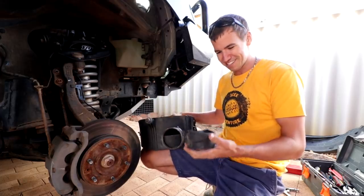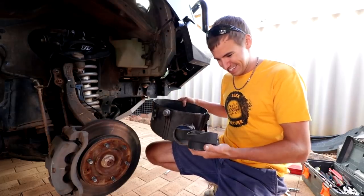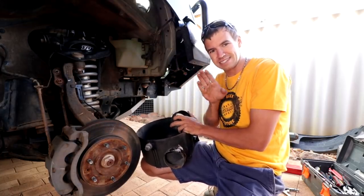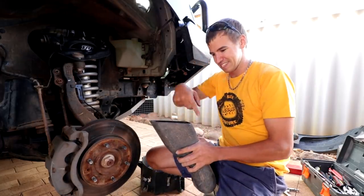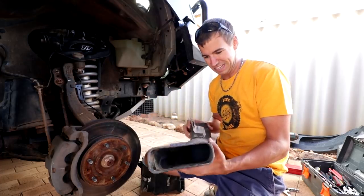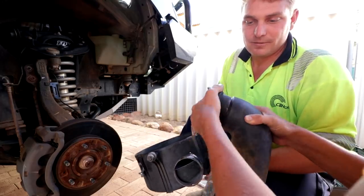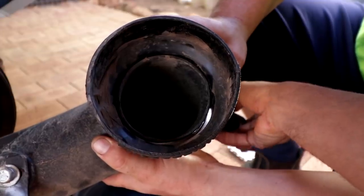I could have drowned my car so easily if I didn't get around to fixing this. The plan is to clean this all up and put it back together. Because that pipe is so bent in at the top, we're going to make two spacers and stick them in there to keep it a nice consistent width. When we silicon it and push it up in there, we should have a nice solid seal.